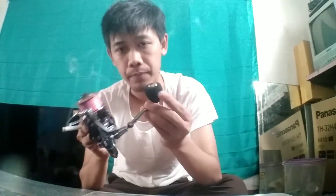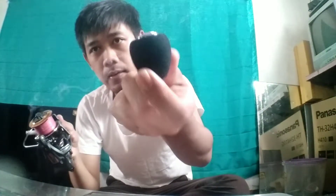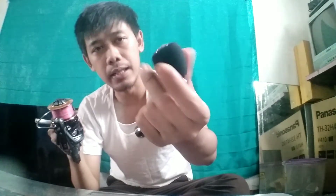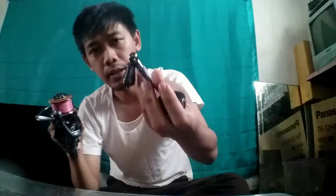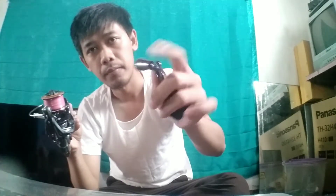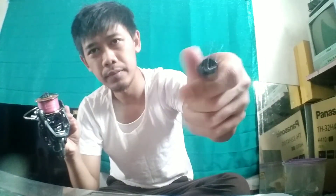Kita mulai dari pegangannya. Pertama kali saya membeli itu karena terpicut dari pegangannya ini — kayanya enak ketika narik ikan dengan pegangan seperti ini. Ini terbuat dari bahan metal, cukup kuat. Ini power handle namanya. Kita tinggal putar saja dengan otomatis mengunci, akan menjadi keras sendiri.